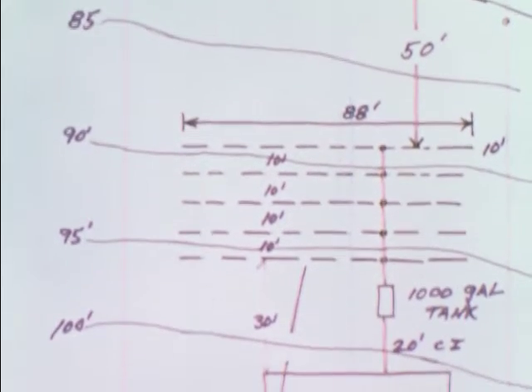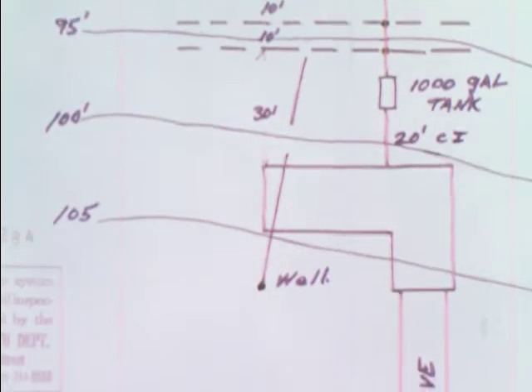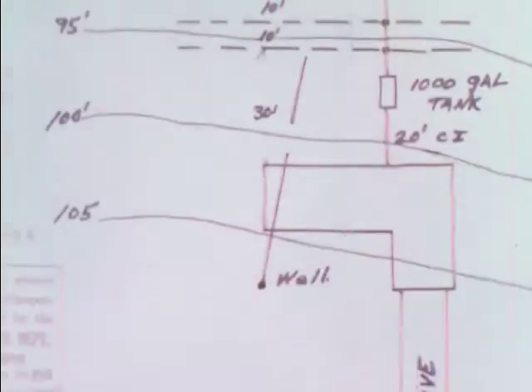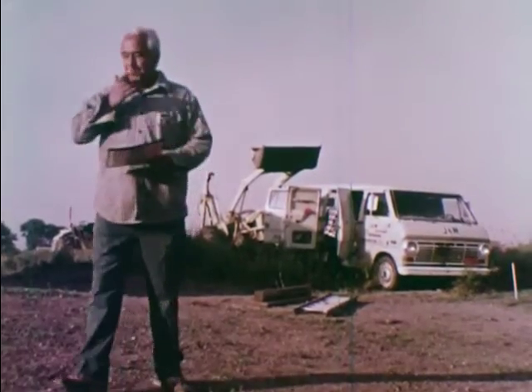Contour lines are shown on the plot plan, but it is important that the absorption trenches follow the ground surface contours so there are no variations in trench depth.